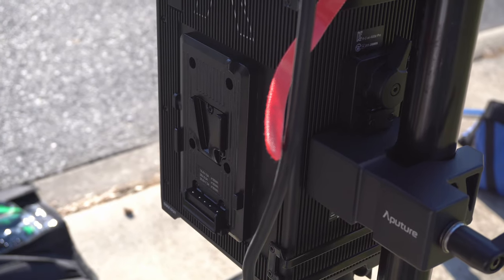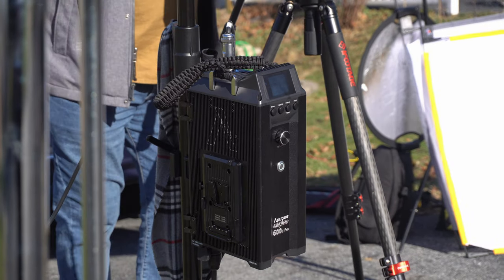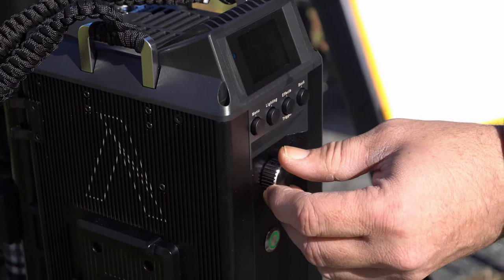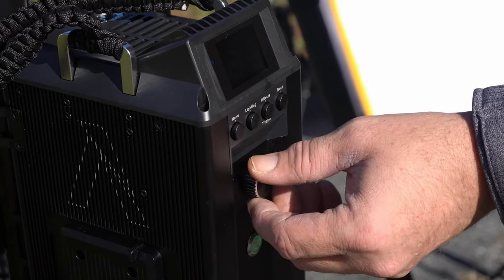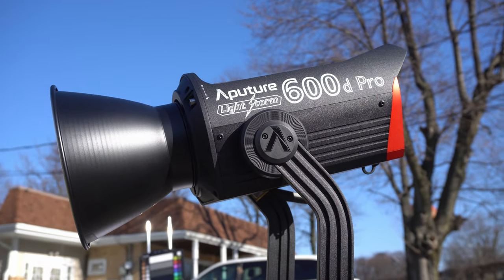Since the 600d Pro uses LED technology, you can plug it into any regular power outlet. If you're on a location where you don't have access to electrical outlets, you can even power it using multiple V-mount batteries, or even better, you can use a portable solar generator like the ones I reviewed previously.